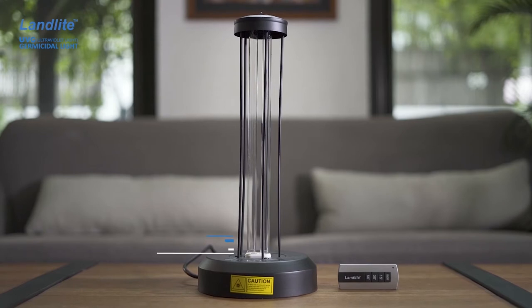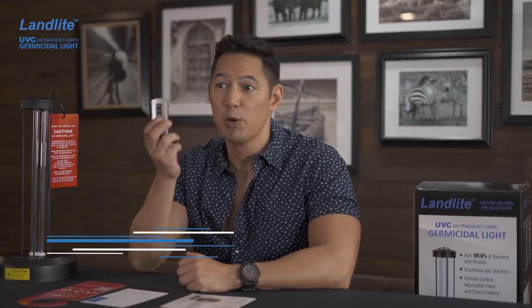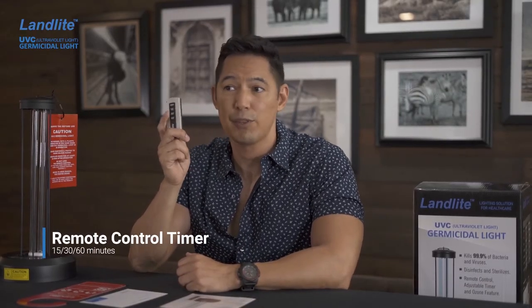This is the UVC portable sterilizing lamp. It has 36 watts of power and can cover an area up to 40 square meters. It also comes with a remote control with a power button and three timer settings.